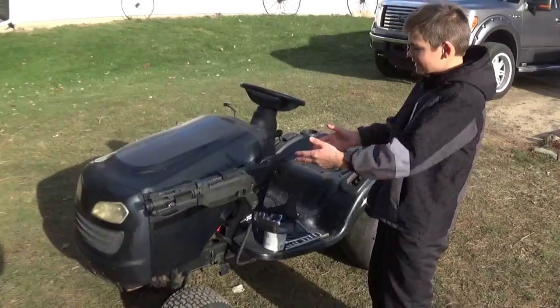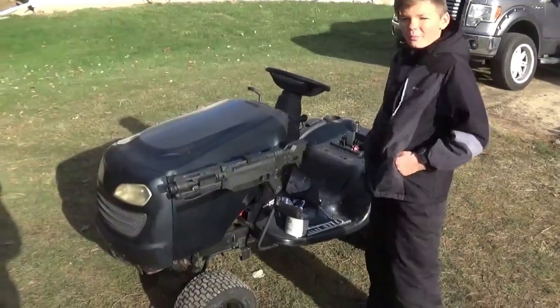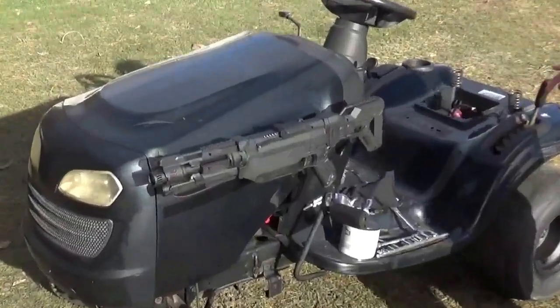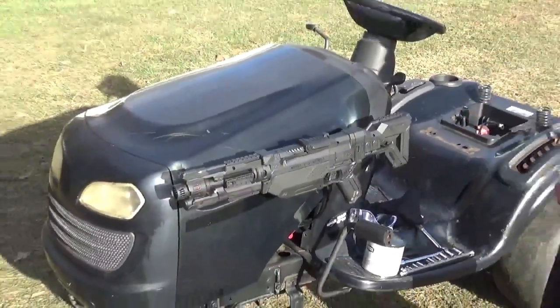Hey guys, got the brackets mounted and the gun on. We got a bunch of other stuff — the hood wrap is coming, and we still gotta get the rocket booster on. This thing looks sick, so stay tuned.